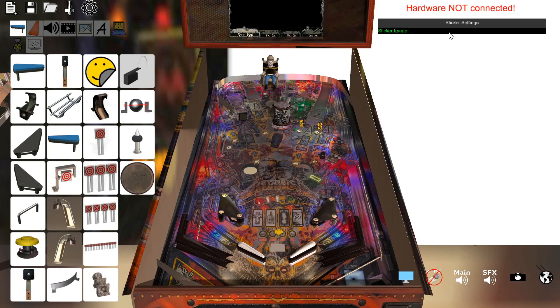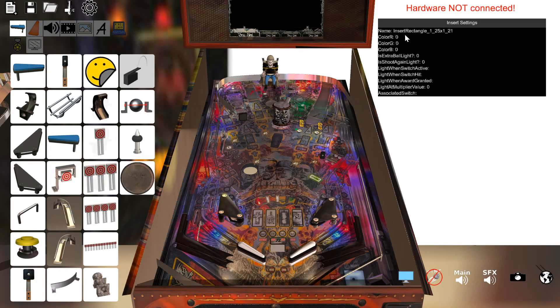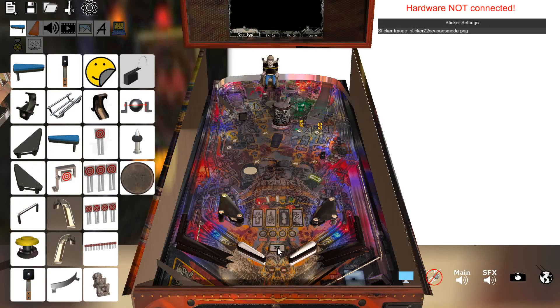This is going to be sticker 72 seasons mode — I ripped this from the playfield, so you just put the sticker right on top. I can also edit the light and tell it what color I want. In the game normally it's white, but I'm going to make it yellow. Right now it's on by default, but I want to say 'light when award is granted,' and that would be the 72 Seasons Award. Now it turns off because the award is not granted.